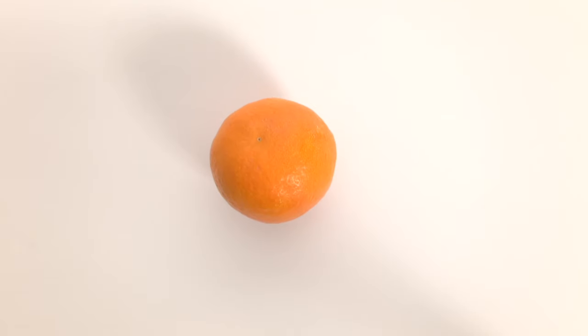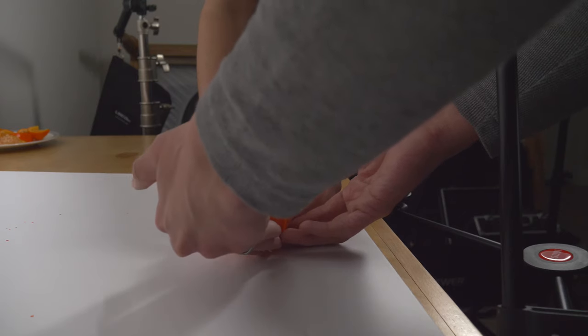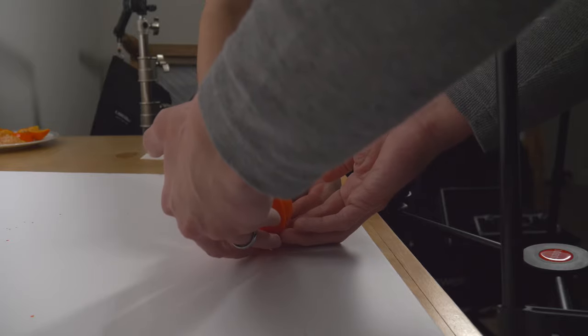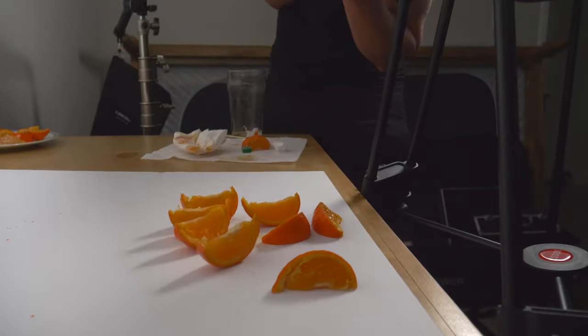I also wanted a shot at the beginning where the orange drops into the frame and splits open into a bunch of peels. My original idea was to have it shatter apart on impact, but it wasn't turning out as well as I wanted — the backdrop wasn't blown out enough, so the clips weren't meshing well. Instead, I went for a drop effect where, with the momentum of the sounds and the music, the orange splits open. It turned out pretty cool.